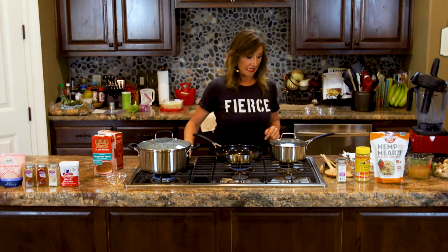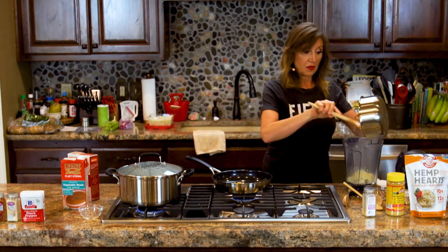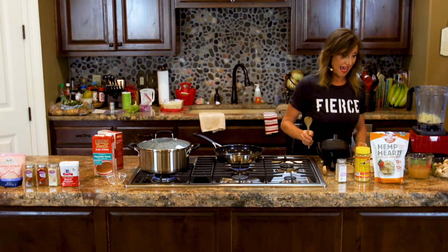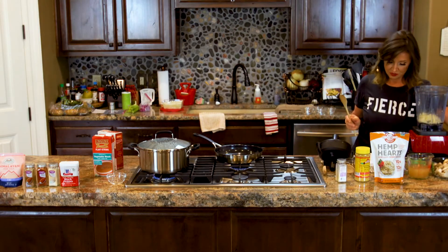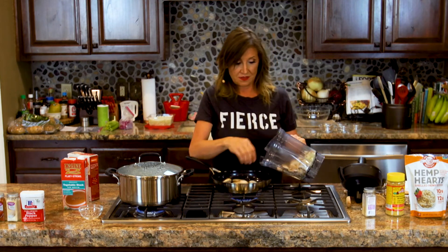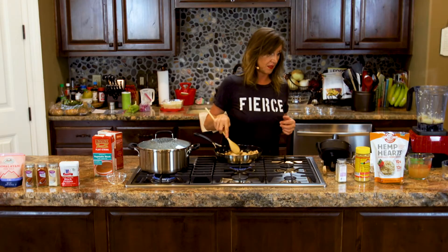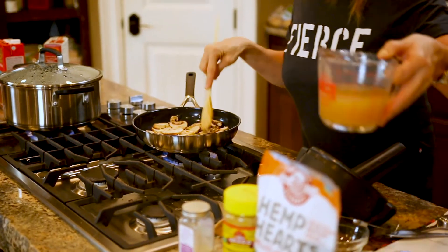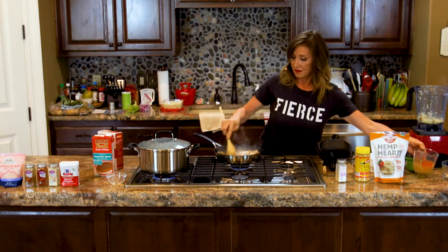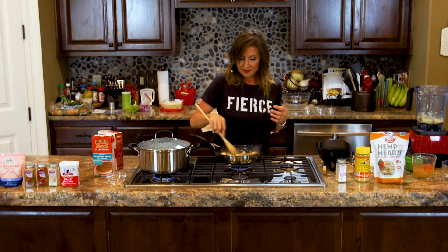Cauliflower is cooking and it is done, so it needs to be drained. You're going to put all your ingredients in your food processor, your Vitamix, your blender. We're going to add two cups of mushrooms. I've got the cooked cauliflower in there and my mushrooms sautéing. I'm going to add just a touch of vegetable broth because I let it sit a little too long without stirring. As soon as you add a little vegetable broth or water, it doesn't stick.